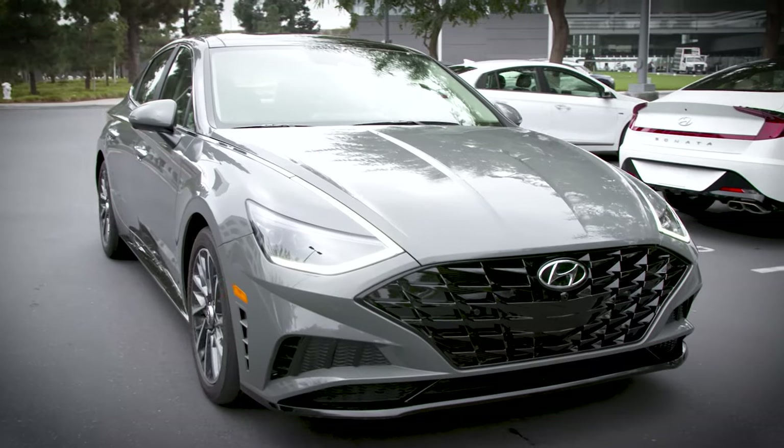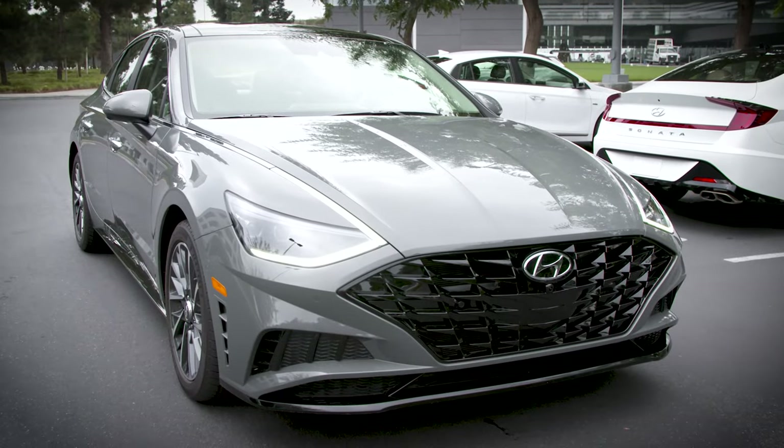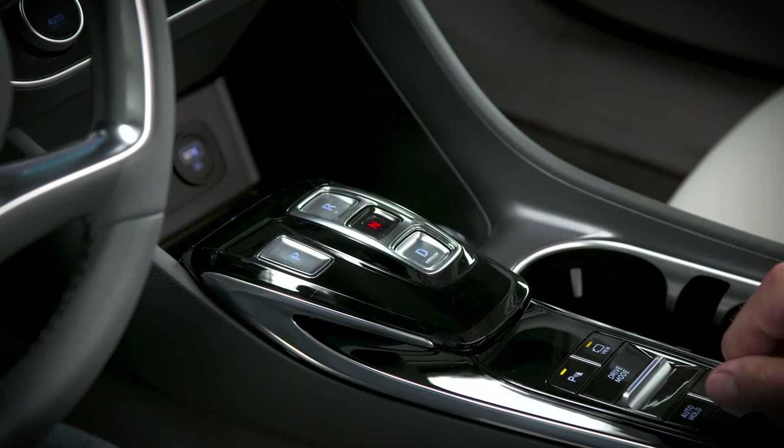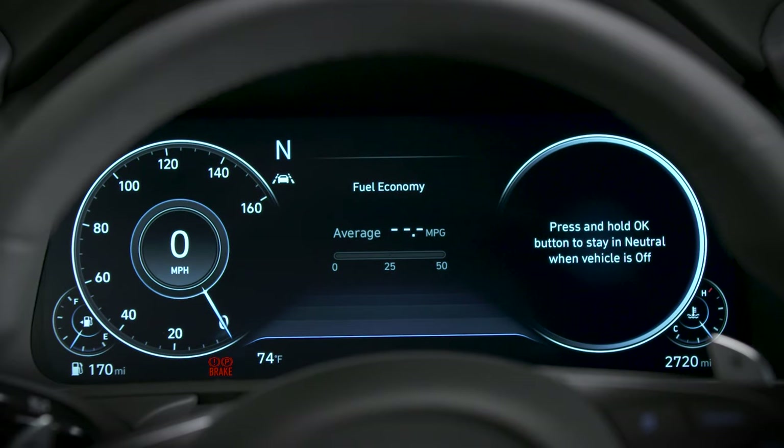To shift into park or neutral, first come to a complete stop, then press the P or N button. The indicator will light up, letting you know that you are in park or neutral.